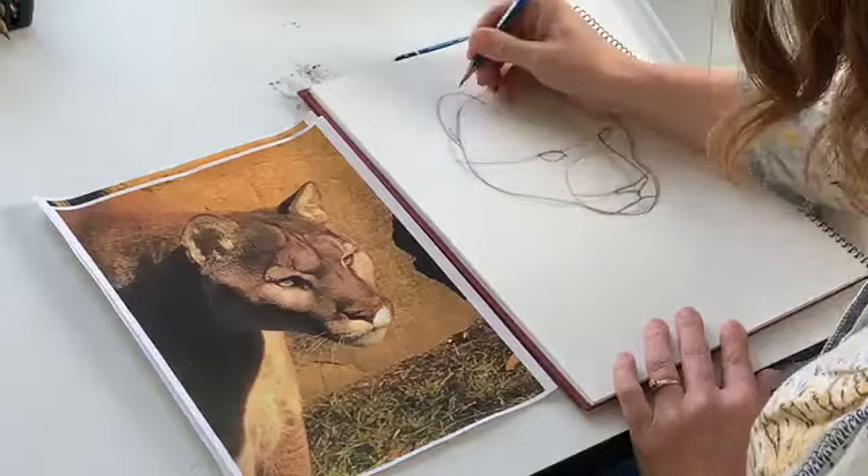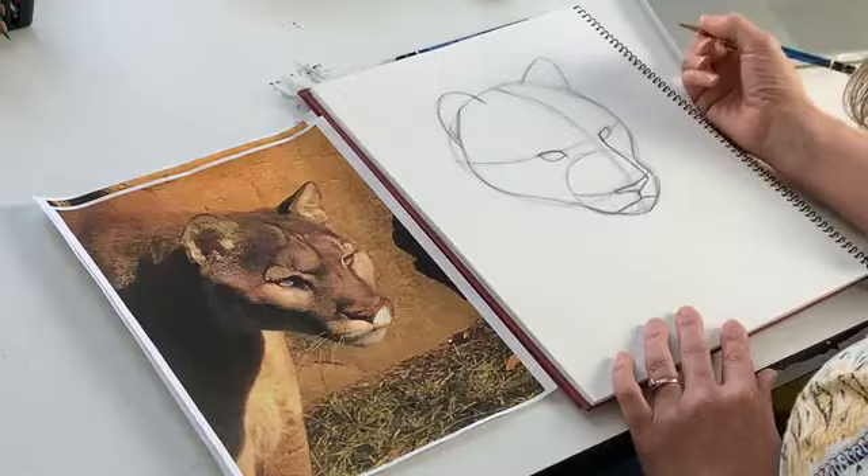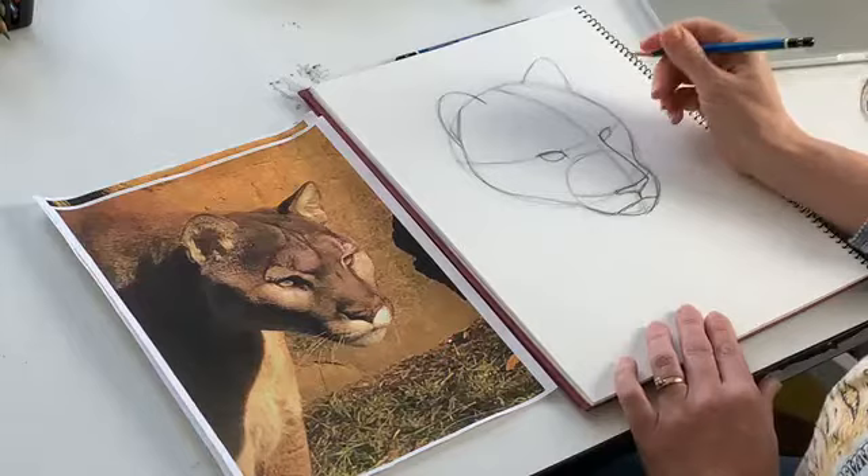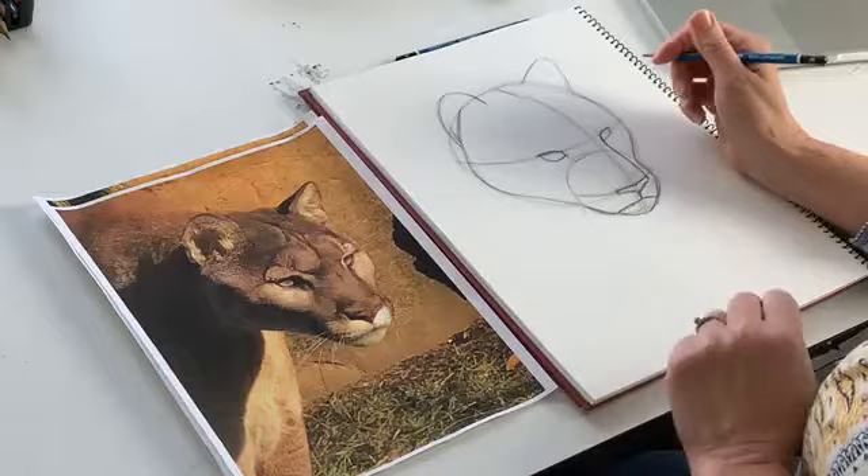Another fun fact about big cats — all cats, actually — is that they have retractable claws. Isn't that cool? Canines have their claws out all the time, but cats are like little switchblades — they can make them come out and in. They're just really fascinating animals.